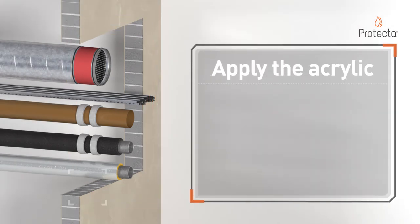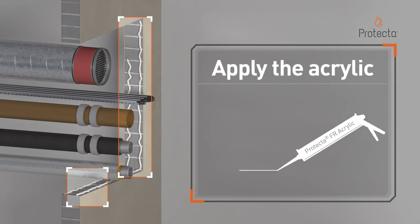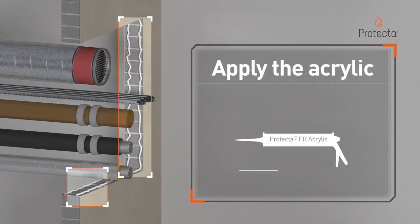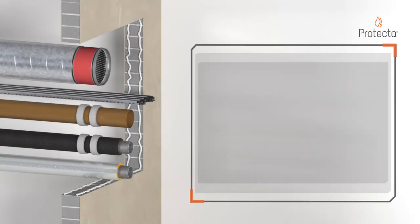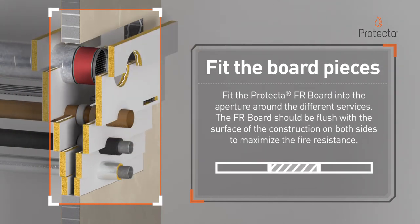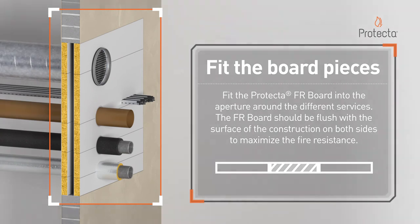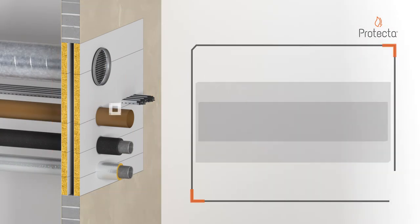Apply Protector FR acrylic. Fit the Protector FR board into the aperture around the different services. The FR boards should be flushed with the surface of the construction on both sides to maximise the fire resistance.